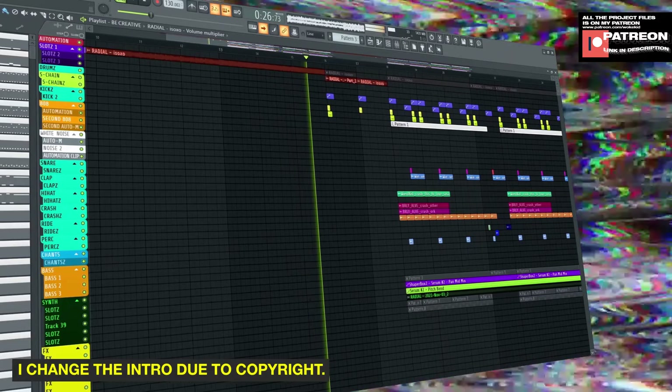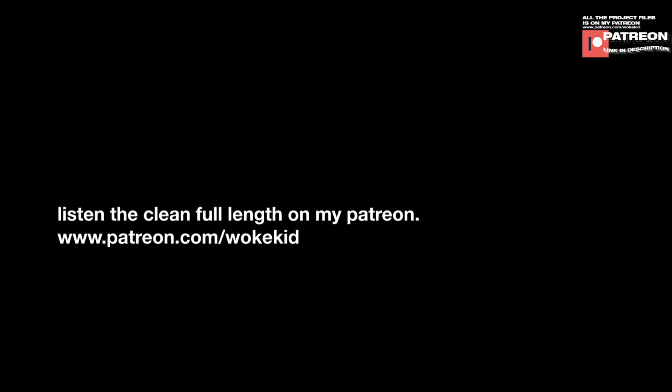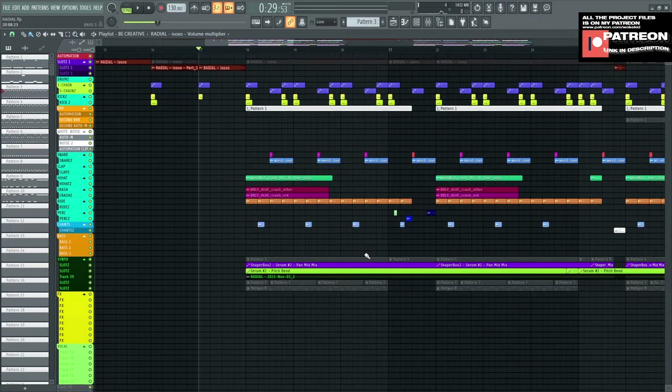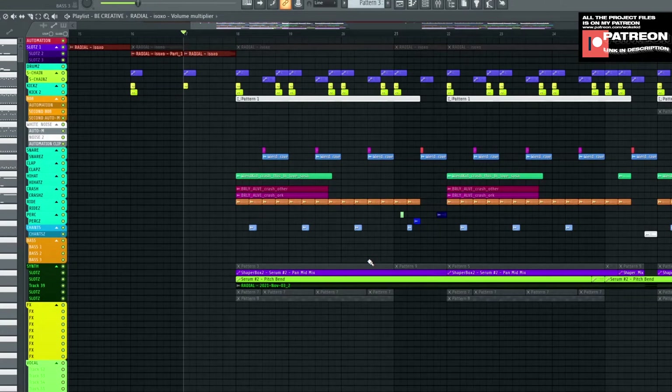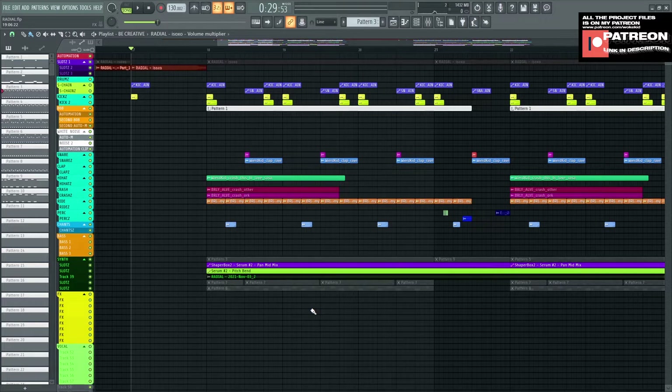What's good, y'all? I hope y'all been taking care of yourself, and today I am going to show you all how to make this. I hope y'all doing great. Let's just get started. By the way, go watch season one.